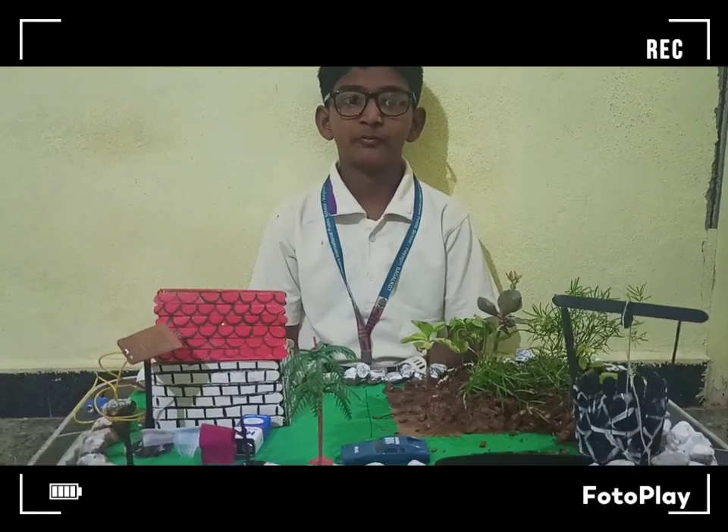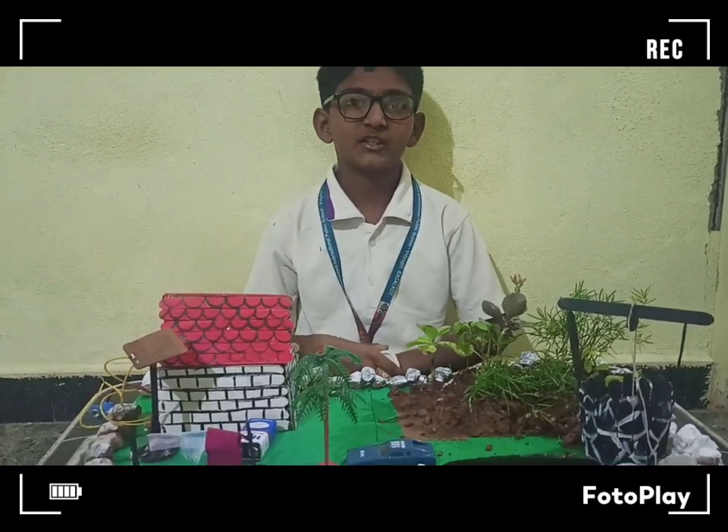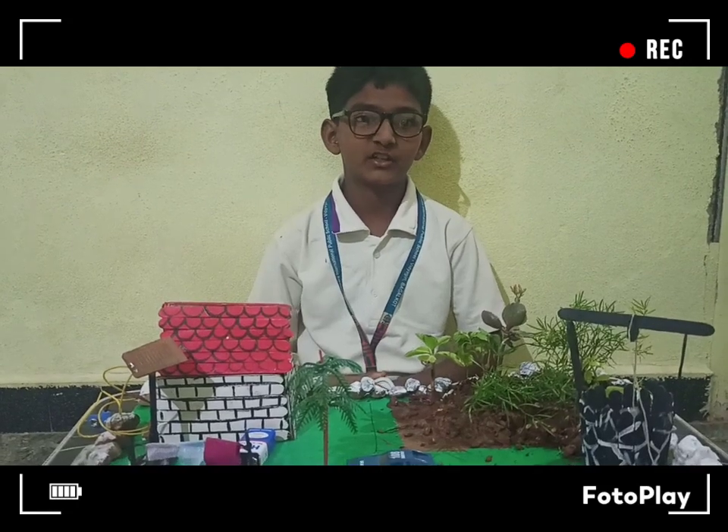Hello everyone, my name is Mimato from 5th class. My project name is Rain Alarm. Introduction plan.